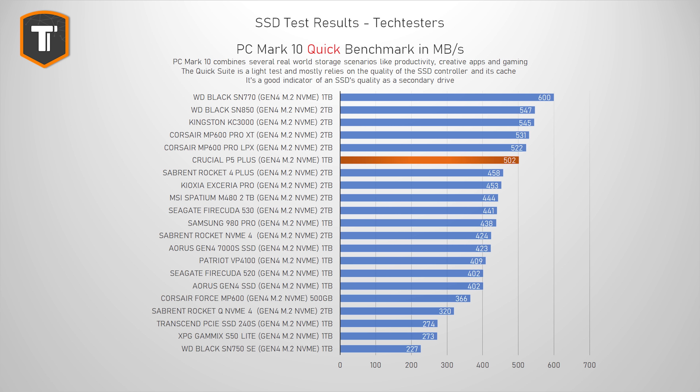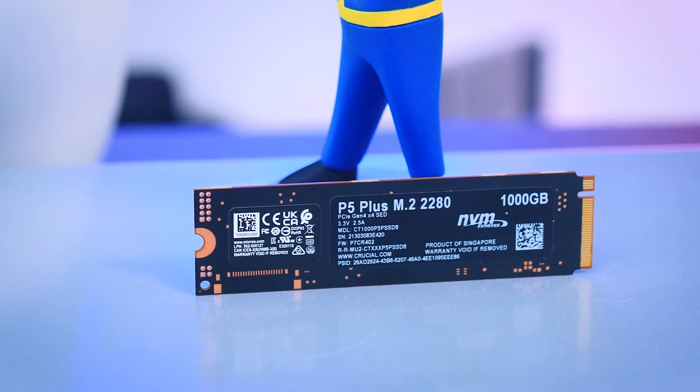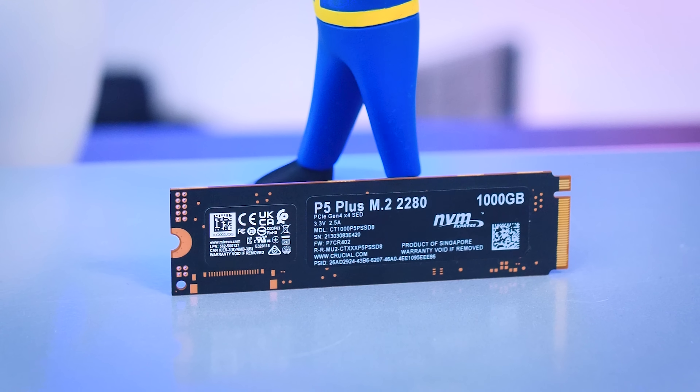Starting with PCMark10 benchmarks — the quick test contains various tests replicating light daily tasks like working with documents, photos, or loading games. It's a great benchmark for anyone adding a second SSD for simple tasks. The P5 Plus lands in the subtop of the chart, with most SSDs above it typically being a lot more expensive. The SN770 is an odd one out as a DRAM-less drive that really benefits from our high-end Core i9-12900K DDR5 test bench. The Crucial is keeping up with top-tier drives while outperforming the majority of mid-range Gen 4 SSDs — a pretty great result for a drive with aggressive pricing.